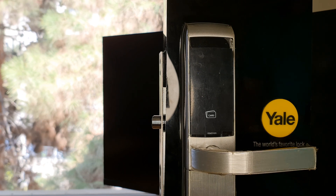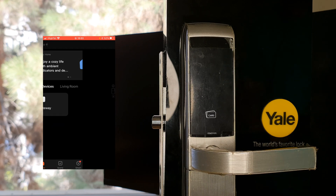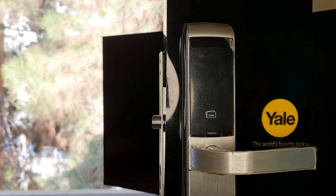Advanced mode is enabled. It's time to pair the door lock with the Tuya smart app. After opening the Tuya app, I choose the gateway. As I mentioned, the gateway I'm using in this video is the Moise Smart Wireless Gateway — it's a Zigbee bridge.